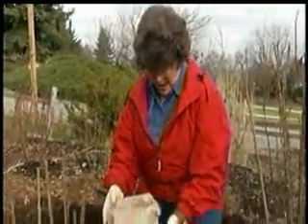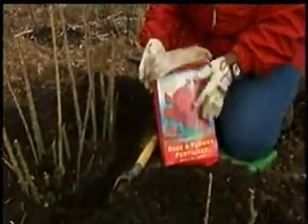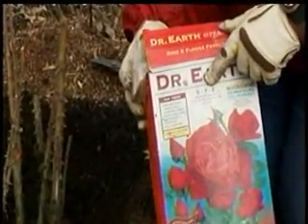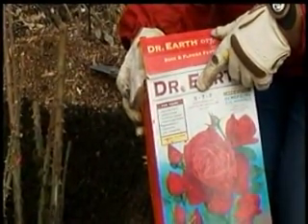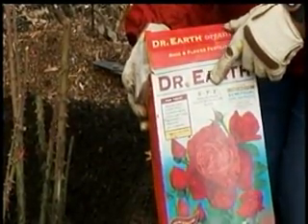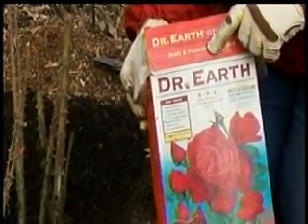So this is what I do. I use an organic fertilizer — in this case a 5-7-2, a little high in phosphorus. For the first fertilization, you could go a little bit higher in nitrogen if you want to, but make sure there's all three numbers. I do like to use the organics.